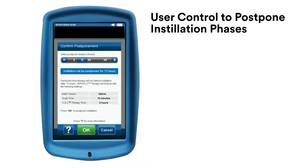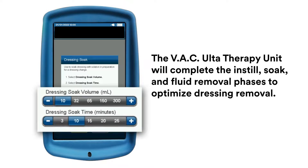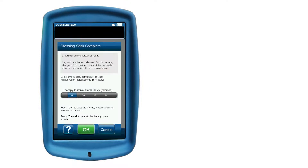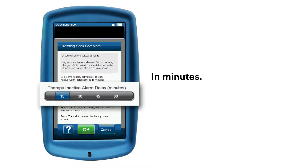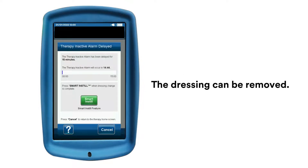VeriFlow Therapy will automatically resume once the selected duration has elapsed. You can temporarily delay the Therapy Inactive Alarm Timer to accommodate patient management tasks such as dressing changes. Select the Dressing Soak feature from the home screen or utilities while therapy is idle. Confirm the desired Dressing Soak parameters during dressing removal and hit OK. Once the Dressing Soak fluid removal phase is complete, select the length of time to delay the Therapy Inactive Alarm in minutes and select OK to continue. The dressing can then be removed.